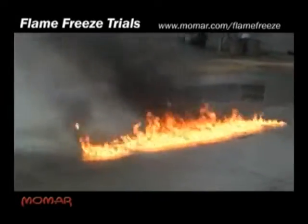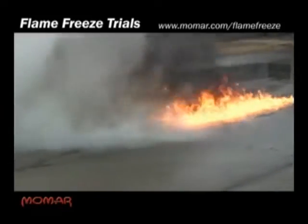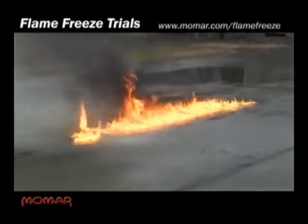What we're demonstrating here is we've got a class B fire. He's hitting it with a powdered extinguisher now. You're going to see that the chemical will not put the fire out — it'll immediately reignite.